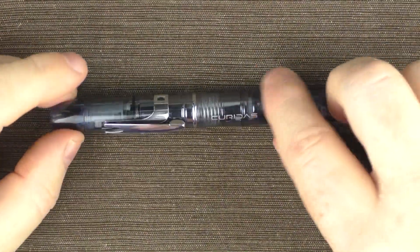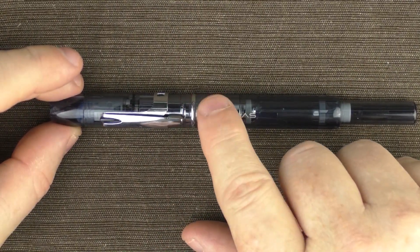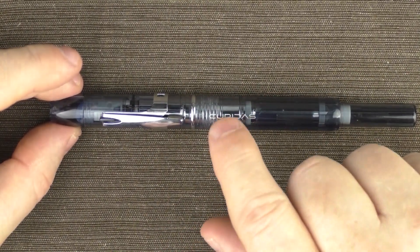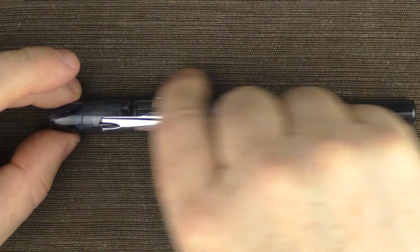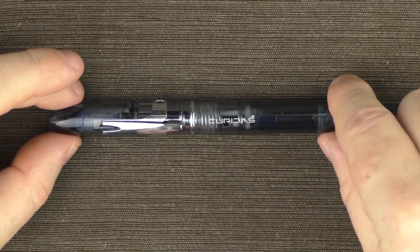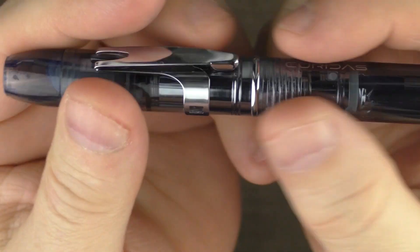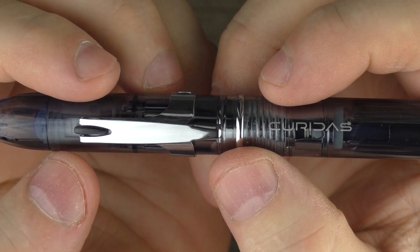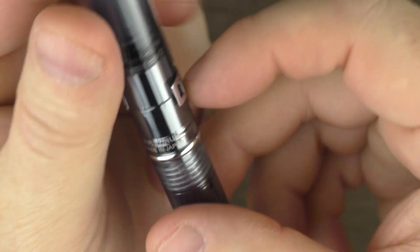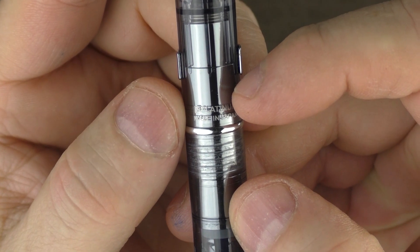I like that this pen is translucent — it's nice to see all of the inner workings. Plus, I think it would have looked very much like a Lamy Pico with a rather hot dog-shaped barrel if this was a solid color. On the barrel, it has the name of the pen, the Curridas, and then there is a rounded silver ring which separates the two halves of the pen body. Right below the ring it says 'Platinum, Made in Japan.'